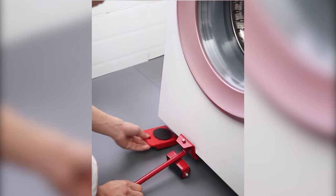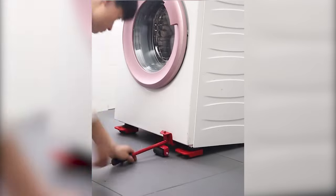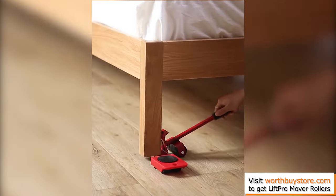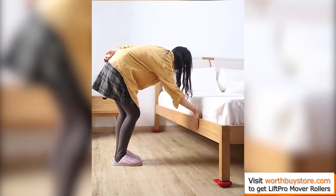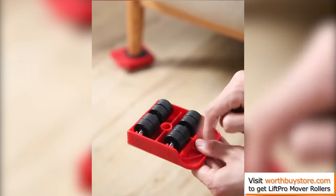Do you need to move heavy furniture and appliances around but don't want to hurt your back in the process? Would you like to rearrange your furniture every now and then but find it too hard to move them around? Are you looking for a convenient way to move heavy furniture? Then look no further, because we have just the thing for you.